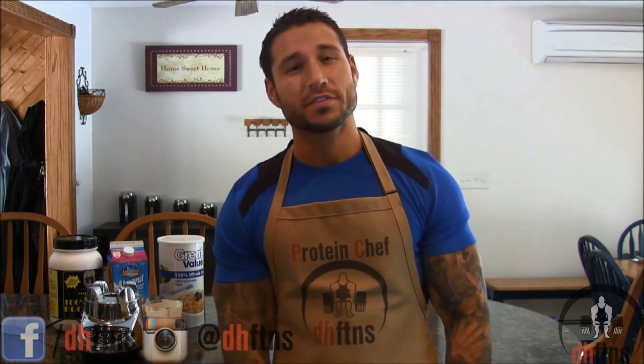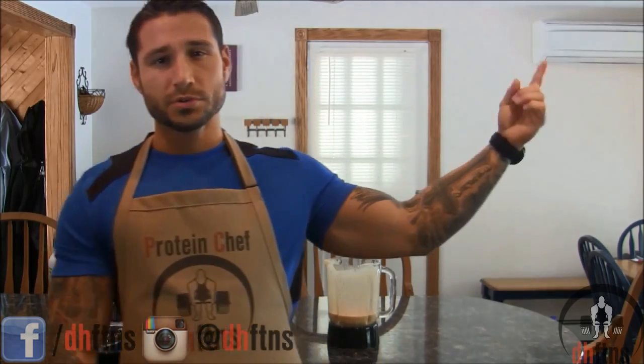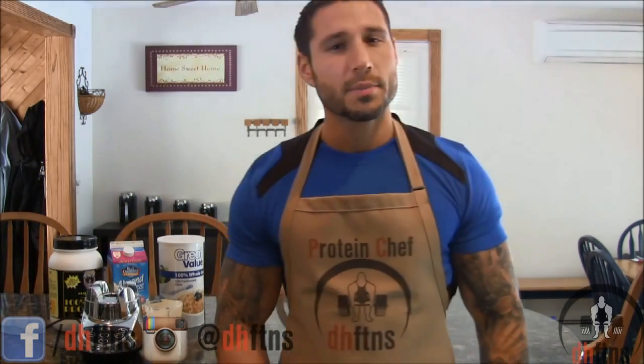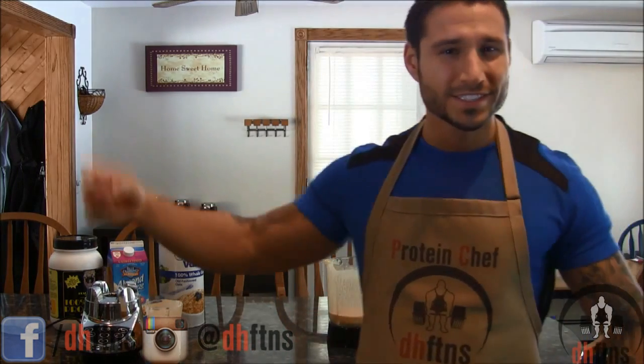All right guys, I just want to thank you for watching. If you liked my pumpkin pie protein shake recipe, please go ahead and give me a thumbs up — it motivates me to keep making these. If you aren't already subscribed, you can do so by clicking right around there on the screen. By subscribing, you'll get an email every week telling you I uploaded a new video. Comments or suggestions go down below, I do try and respond to everybody. All right guys, I got a shake to finish — stay healthy.